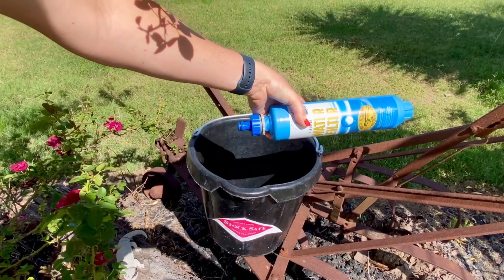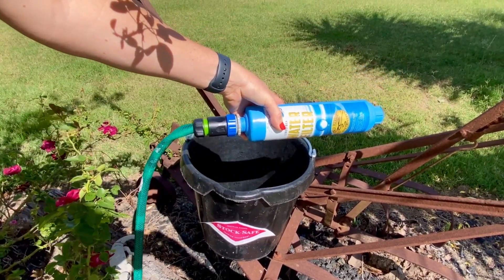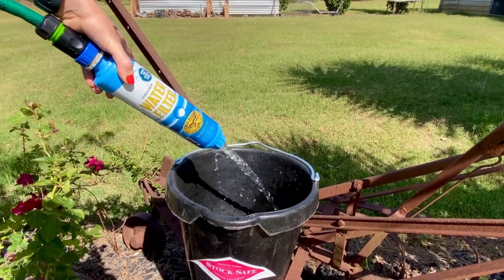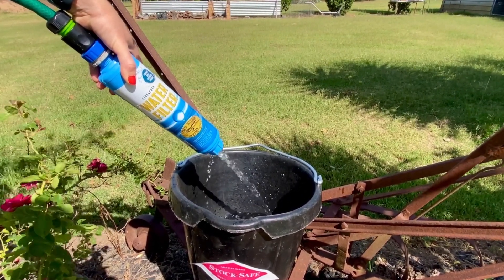The Hydrator water filter system has a simple installation process by just attaching to your garden hose. This filter is made from a combination of coconut shell and activated carbon, which removes chlorine, soluble heavy metals, iron and hydrogen sulphide ions from your horse's water.